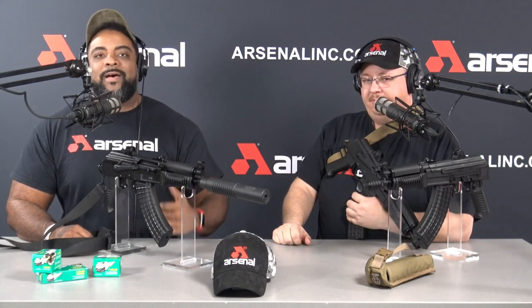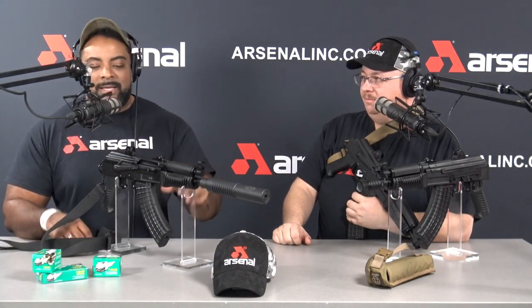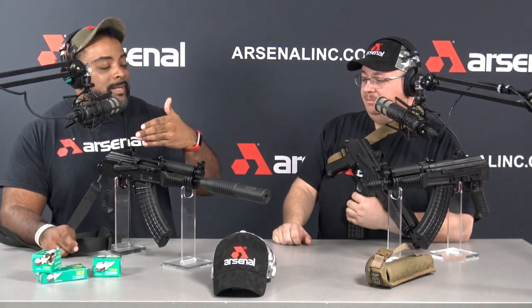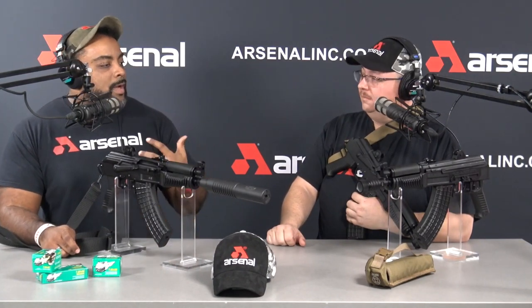For all you guys out there struggling to find ammo — we're frustrated too, but we actually have ammo, especially subsonic. Bear 7.62 — we got cases of it. That helps when you have this model, so you can actually run it. K-VAR is carrying it on pretty good supply lately. K-VAR.com is where you want to go if you want your ammo — they got it.